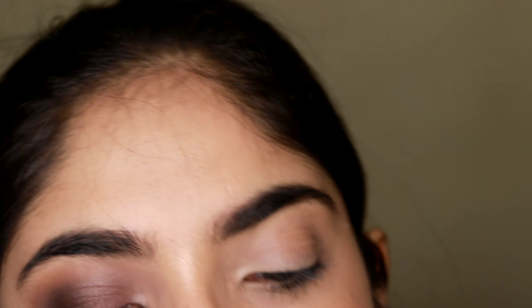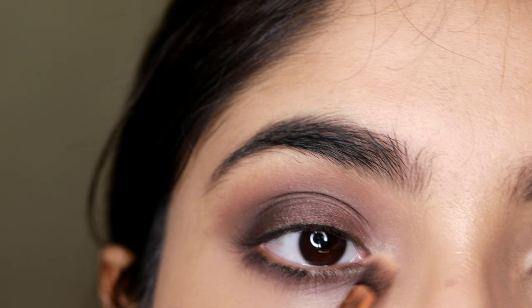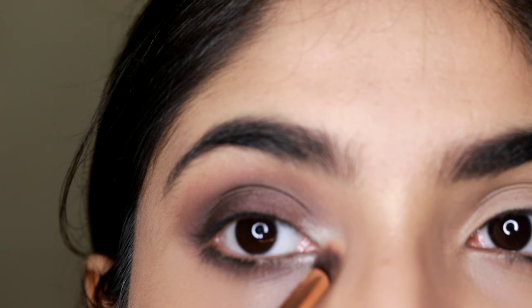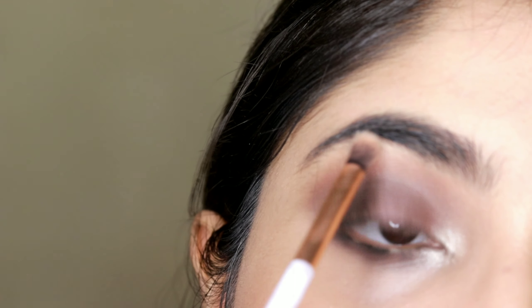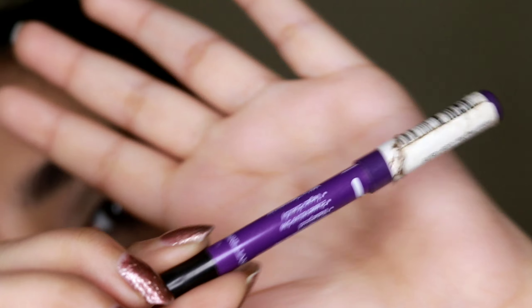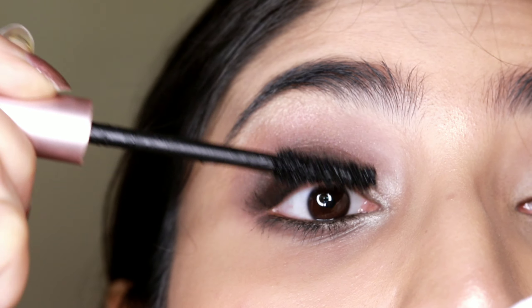Then I'm taking this highlighter from In Color in the shade Moonlight and putting that on my inner corners and also on my brow bone. Then I used a plum kajal on my lower lash line and L'Oréal Lash Paradise for my eyelashes.